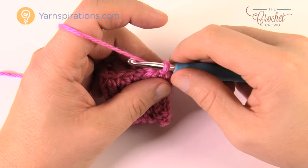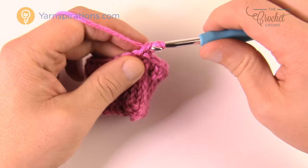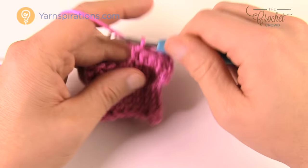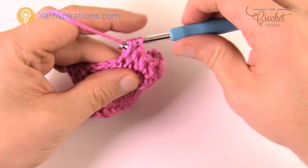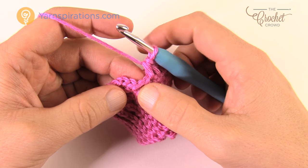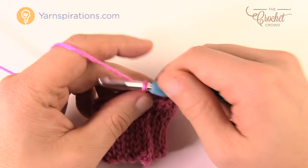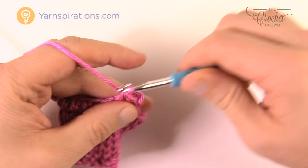The next two rounds are going to be identical to each other. Chain up two — coming into the same stitch right below, put a half double crochet in each stitch going all the way around. If you had 22, this round will be 22 again — you're just matching exactly what you have. This is stabilizing the mitt at the cuff area. Slip stitch to join, then do one more round the same way: chain up two, one half double crochet in each, then slip stitch. Get ready for the round after that.